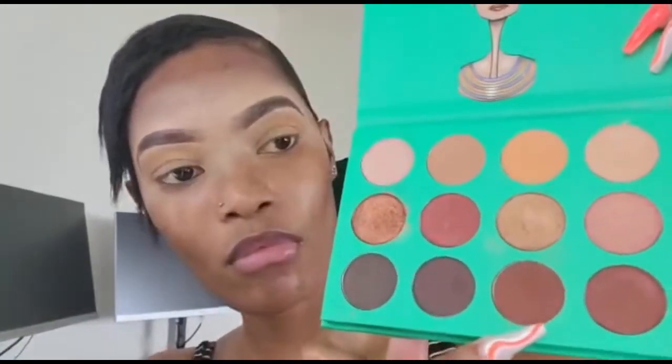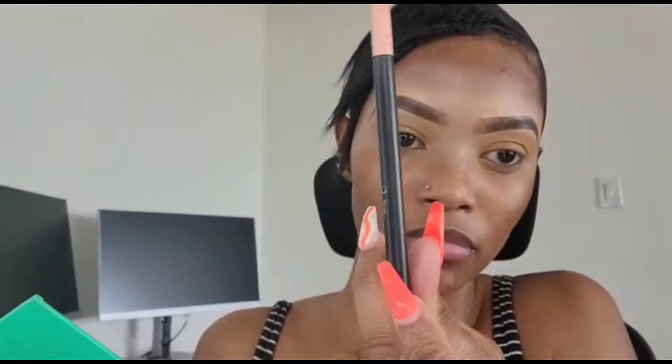I use a dark brown color from the Juvia's Place nude palette over my lids. I use an angled shadow brush to apply it. I first start at the crease area of my lid and then I blend in a windshield wiper motion. For my lid areas specifically, I pat the shadow on, but for all other areas I blend. Then I repeat the same step on the other lid.